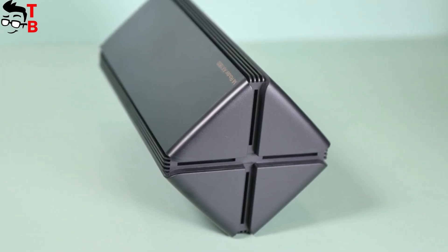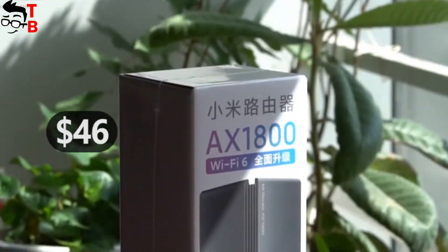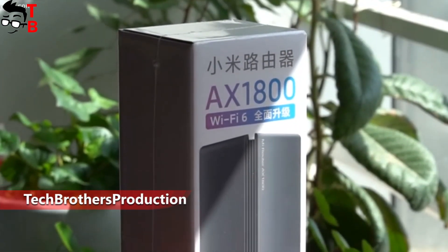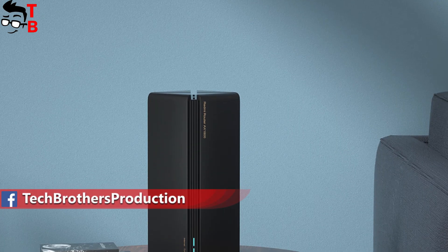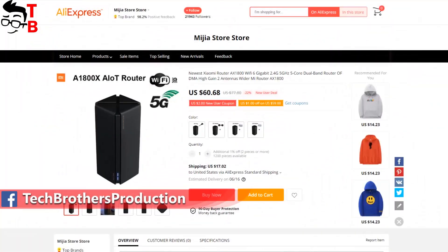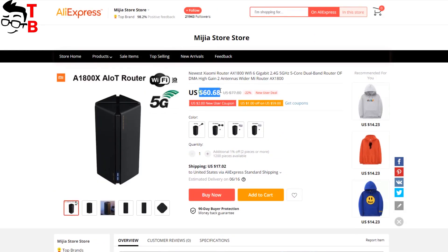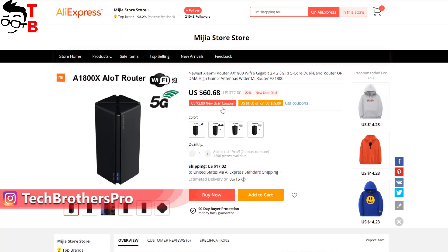I am especially interested in this device because it has a very affordable price – only $46. Perhaps this is the cheapest Wi-Fi 6 router on the market. Right now, the new router is sold only in China, but you can already buy it on AliExpress, Gearbest, and other stores. I will leave links to some Chinese stores in the description under the video.